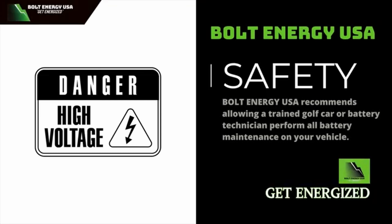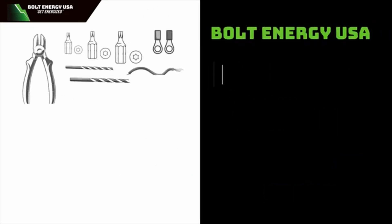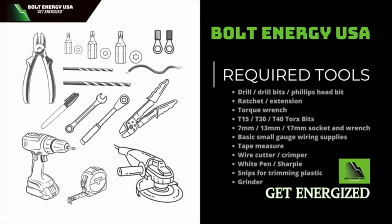Bolt Energy highly recommends having a trained golf cart or battery technician perform all battery maintenance on your vehicle. Bolt also highly recommends using personal protective equipment during the battery installation. In addition to this tool list, you may also need small gauge wiring supplies.